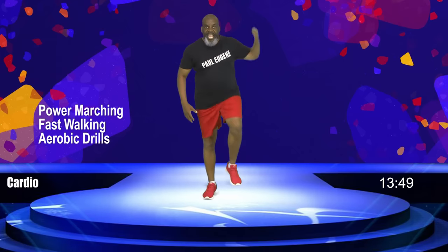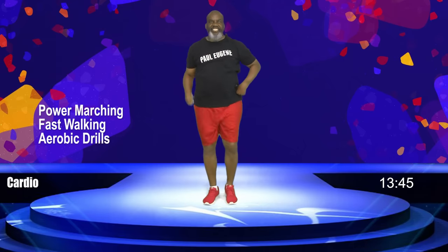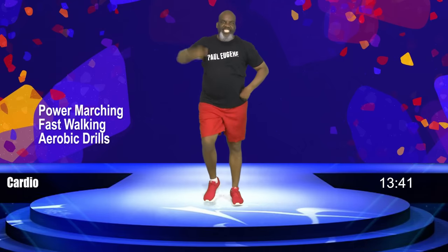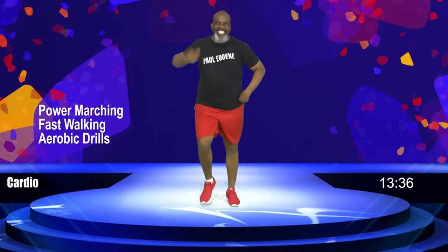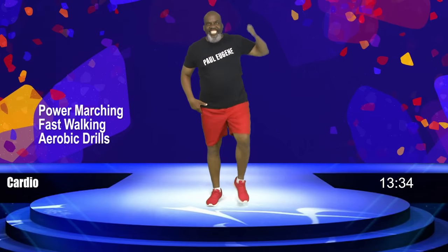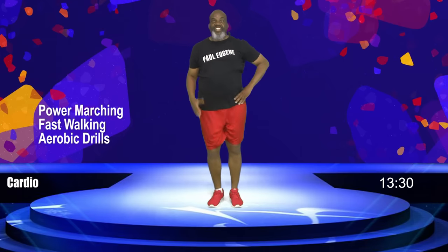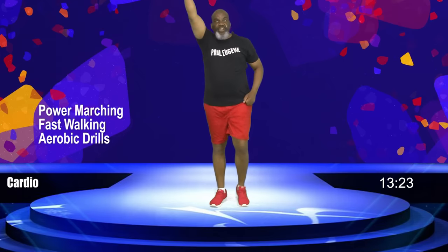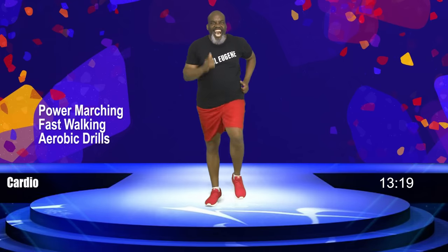Arms up right, left — eight, seven, six, five — how's your breathing? — four, three, two, one. Again — eight, seven, six, five, four, three, two — just pump your arms. Yes. Now how did you do? I love that.